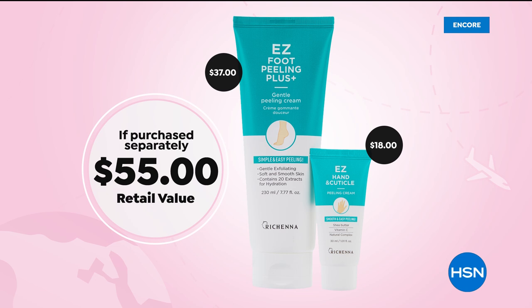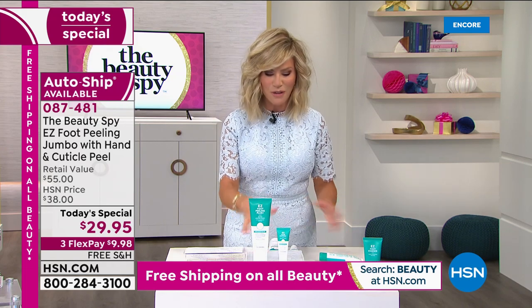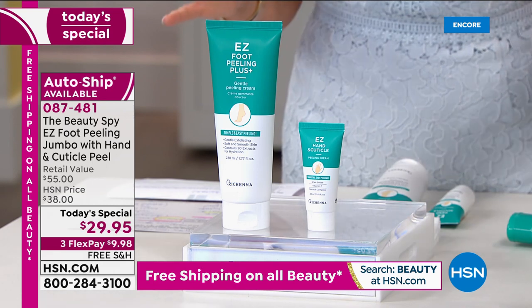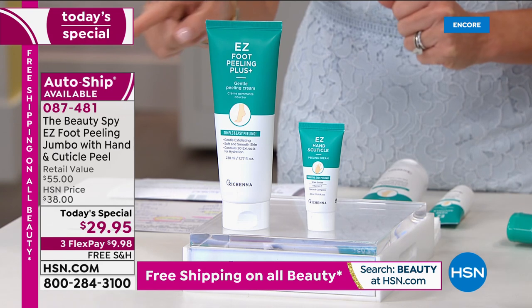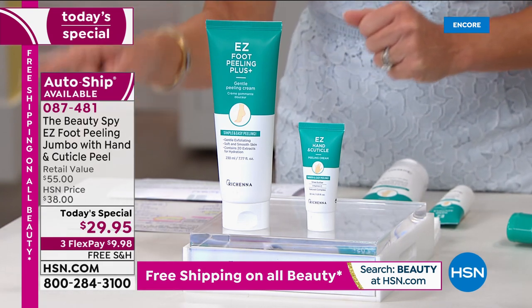Take a look at that price — $55 if purchased separately, today it's $29.95. Don't forget, we are offering this on auto-ship so that way you secure the price. If you want to give this as gifts later on in the year, you can do that because you're receiving a lot of the Easy Foot Peeling. Remember, this is double the size. Right there on the side of your screen it says free shipping on all beauty.